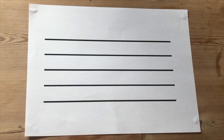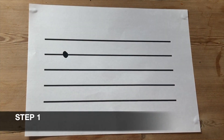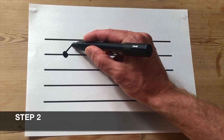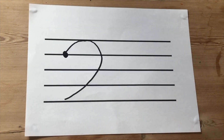Let's have a look at how to draw a bass clef. There are three steps. Step one: we're going to draw a dot on the fourth line up of the staff. Step two: we're going to draw in a circular motion round to the right hand side and end up somewhere between the bottom two lines of the staff.